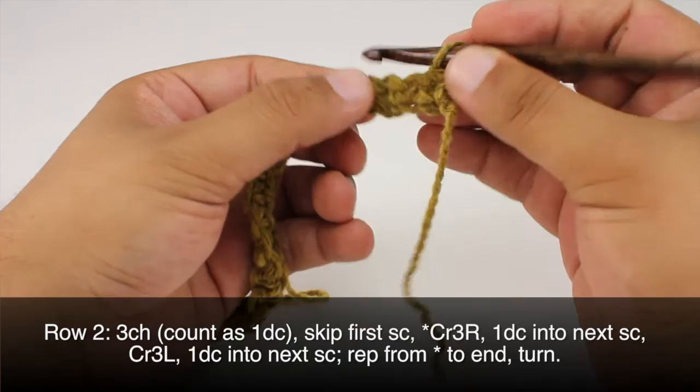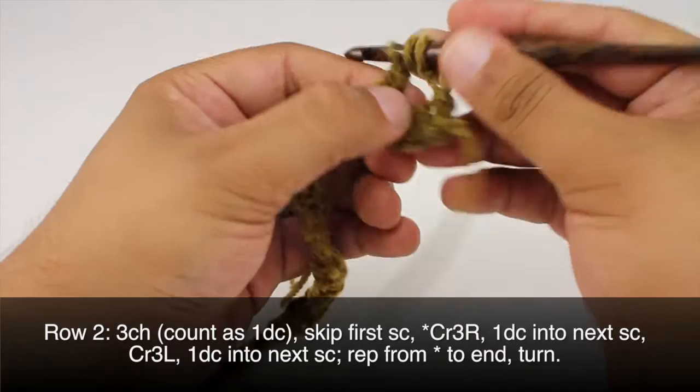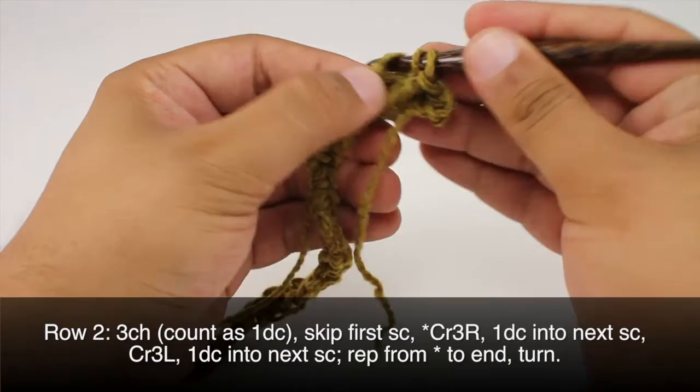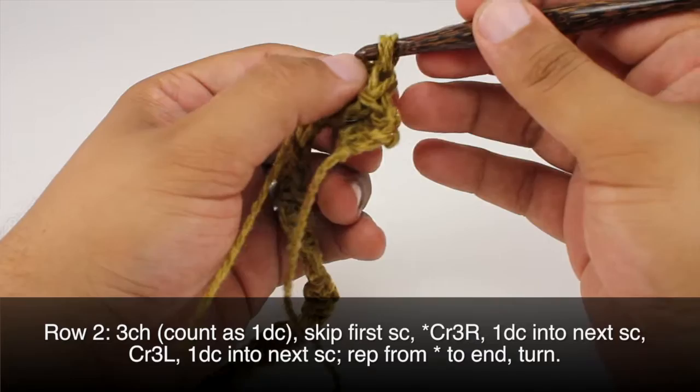To do the cross 3 right, we'll skip the next 2 single crochets and we're going to work a treble crochet into the next single crochet — so here we've skipped these 2. Then we're going to work a double crochet behind the treble crochet we just made into each of the 2 skipped single crochets. We'll start with the first one, and then go into the next one.